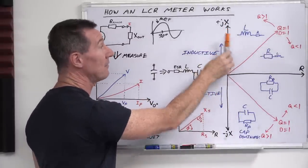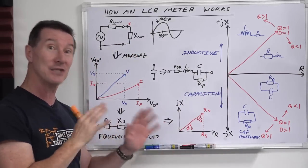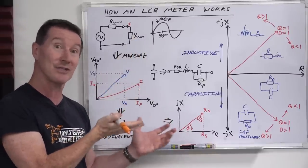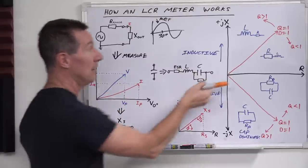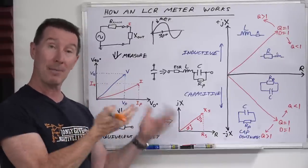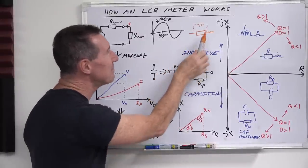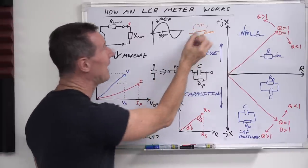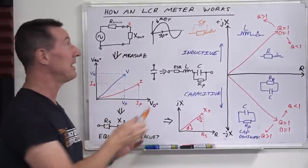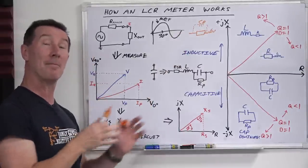For an ideal resistor there will be no capacitance or inductance, but in practice there always is. LCR meters can measure resistance as well — hence the R in LCR. If you're measuring a real resistor with your LCR meter, there's going to be a small amount of capacitance in parallel with it (CP) and some series inductance LS. There will be tiny phase angles, and if you're lucky your LCR meter can measure a smidgen of these parasitic values.